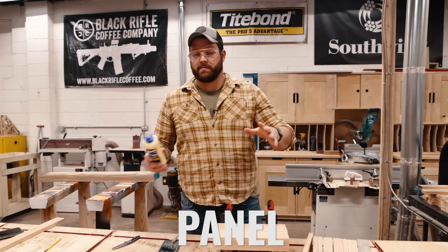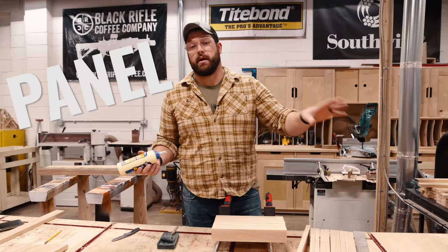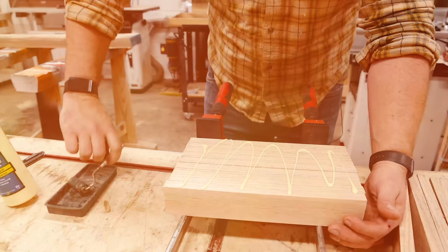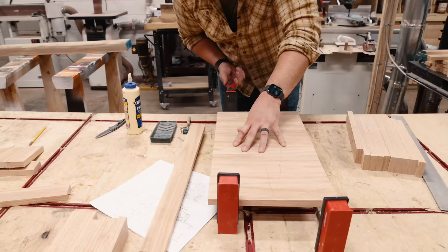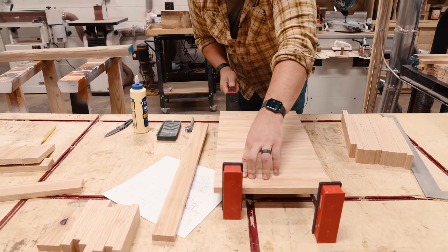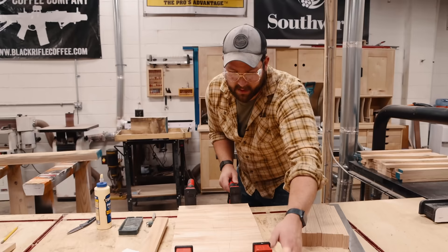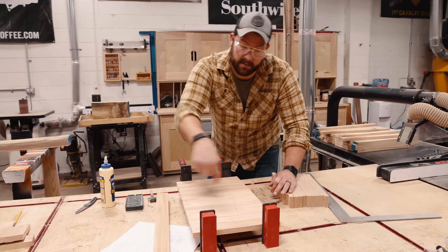We're going to glue up all these panels — sub-panels — and then panel the panels together in order to make bigger panels. But before we get to bigger panels, we've got to make smaller panels. Squiggles never swirls. This will be one small panel assembly that will then get glued to another large panel assembly. With something that's weird, my glue-ups don't have to be perfect because I'm going to be carving everything. The reason I'm gluing things up this way and not long ways is because I'm going to be carving things this way, and I need to be carving with the grain.